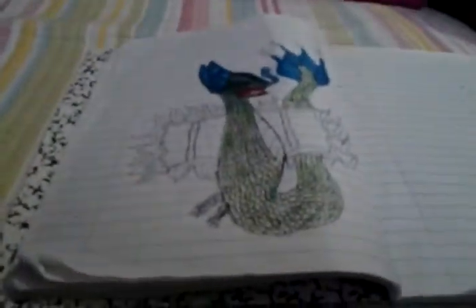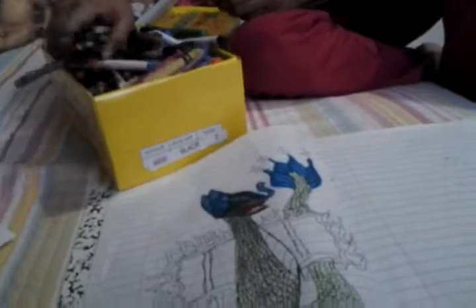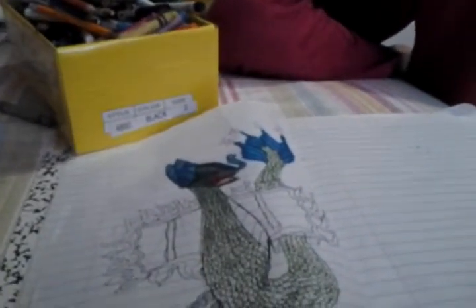Now I'm going to color the wings. I've got to look through all my markers and crayons and stuff. I'm not an awesome drawer, but I just have to do what I want to. We're going to color the flames on his wings. I know it's not cool, but I just thought it would be.